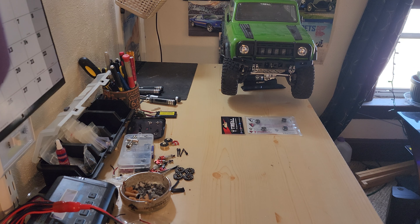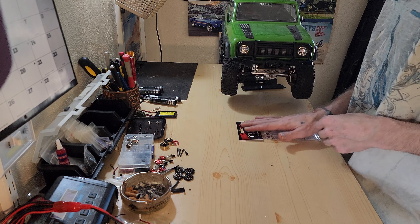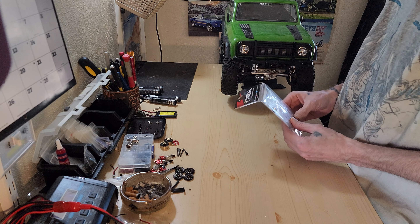What's going on guys? Welcome back to James RC Garage. Today's video, Hulk's gonna get six millimeters wider.